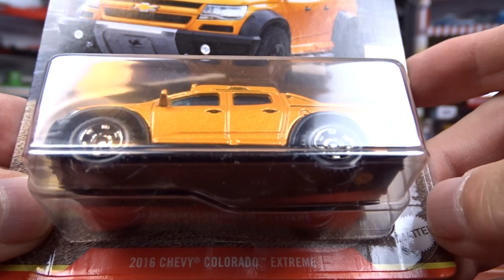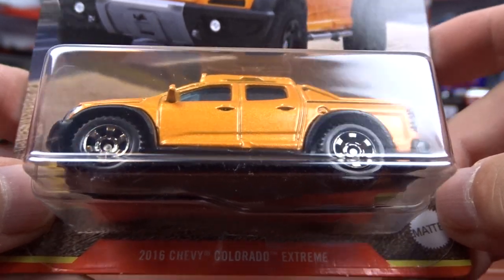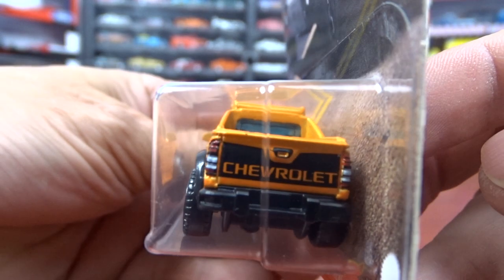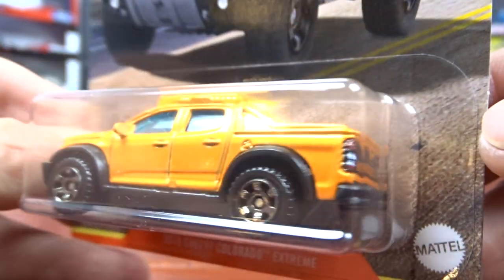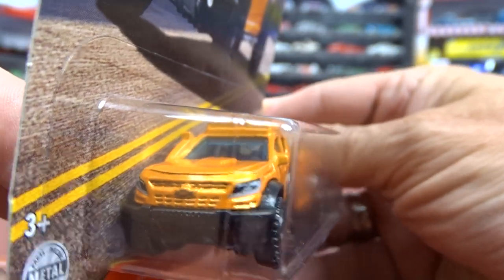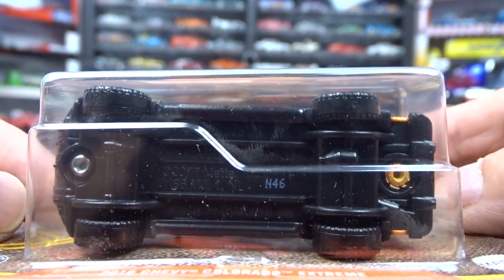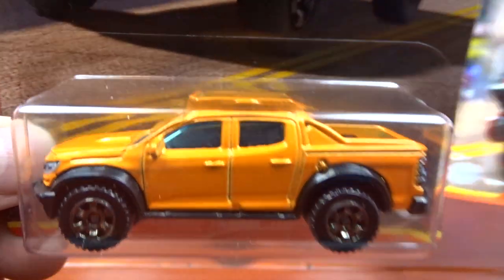And then we have a 2016 Chevy Colorado Extreme. It's in orange — a different orange, I guess. It's got a Chevrolet on the back with lights. Looks pretty good. It's an extreme — looks like there might be a snorkel on the side there, so she's going to be going through some deep water, I guess. It's all right, not too bad.